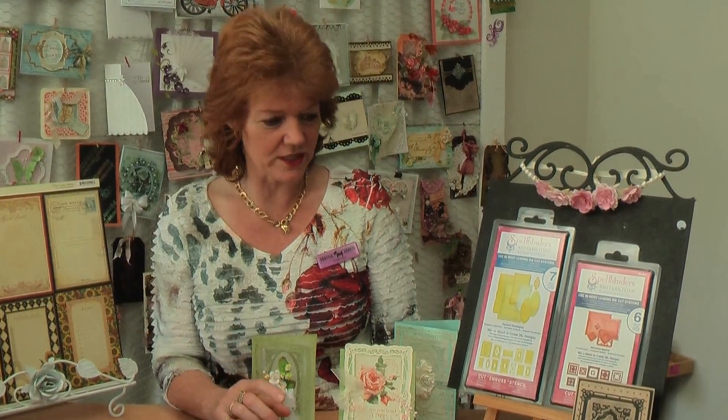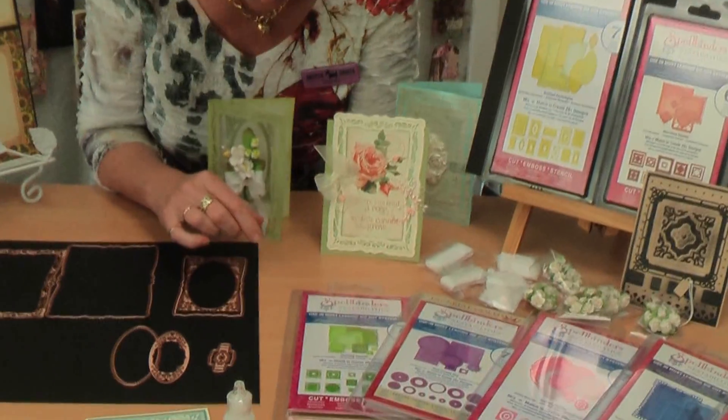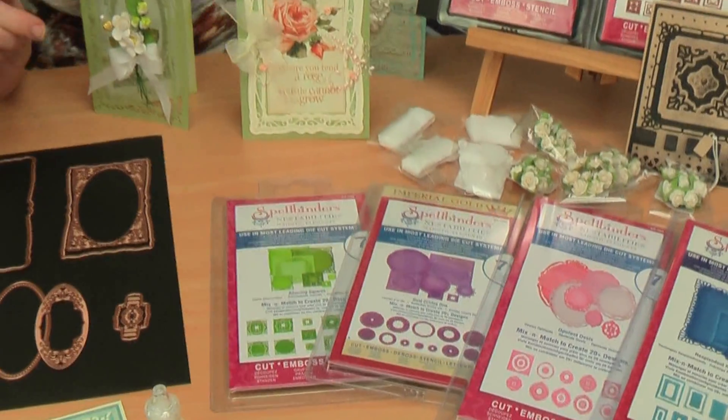Welcome to Scotty Crass and Wendy's World. Today I want to talk about the amazing Spellbinders Majestic Elements. These are incredible dies. I was lucky enough to be able to take a few of them home over the long weekend and have a play. Oh my goodness, I think I want every single one of them. You mean you don't already have every single one? I don't, but I want.